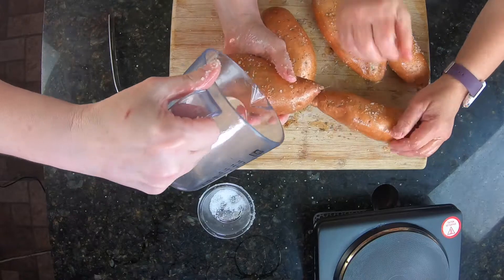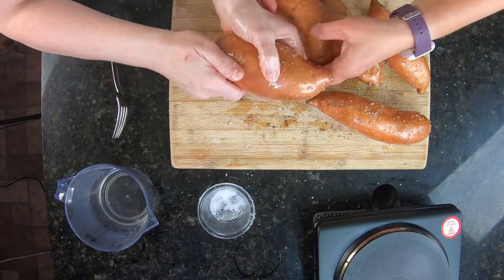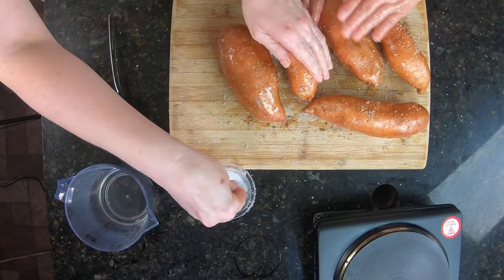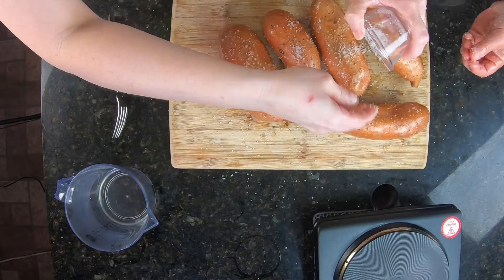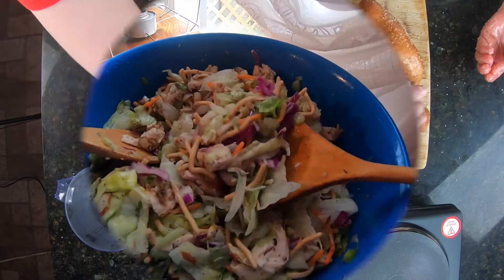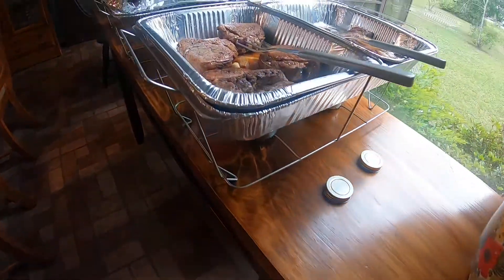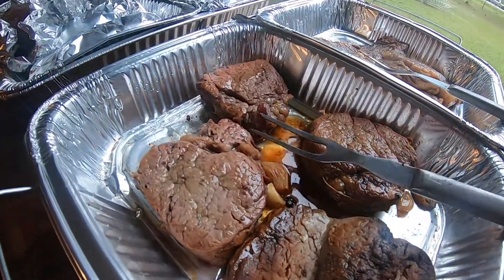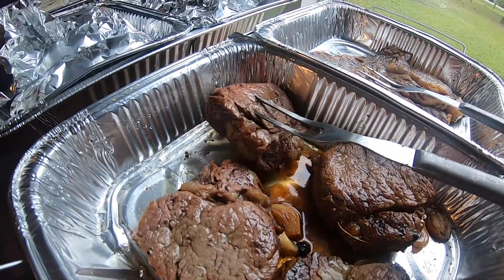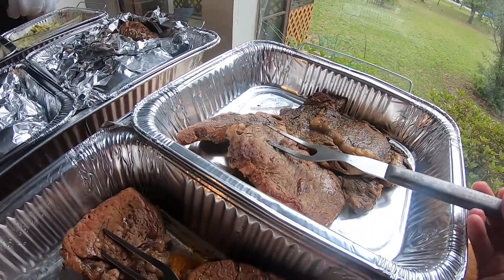We will show you what they look like when they come out of the oven, and we will see you in our next video.